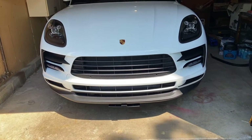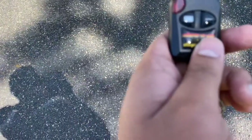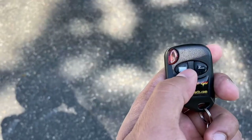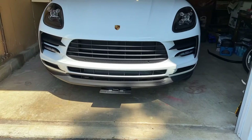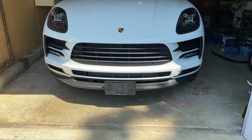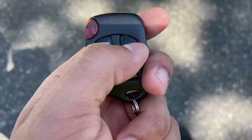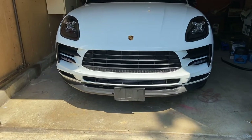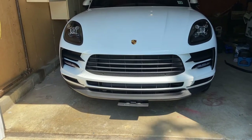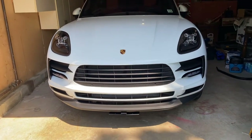So the solution for that is to install a motorized license plate bracket, which is exactly what I did. You just press this thing — it comes with two remotes. By pressing and holding the left button it's going to be in the displayed position, and pressing and holding the right button it's going to be in the hidden position. Tell me if it's cool or nah.